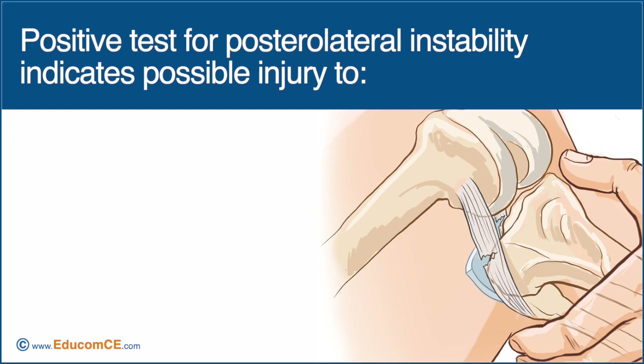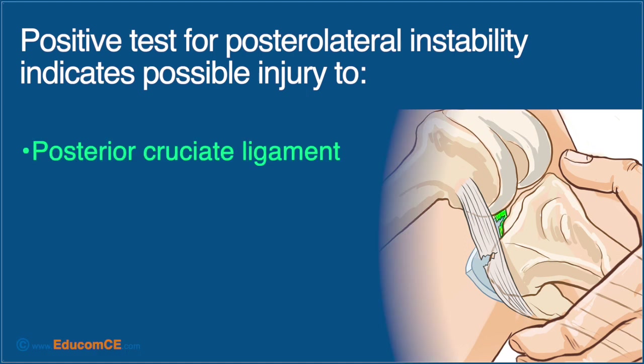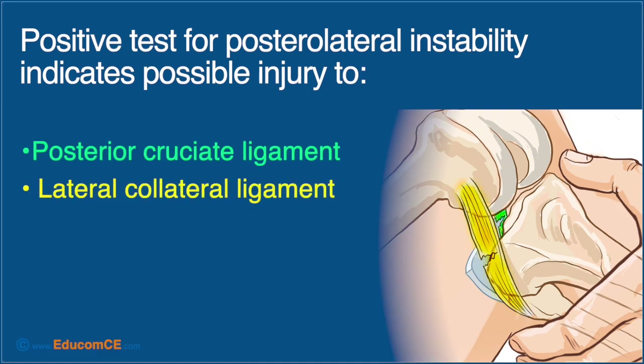When positive, this test indicates possible injury to a number of structures, including the posterior cruciate ligament, lateral collateral ligament, and posterolateral capsule.